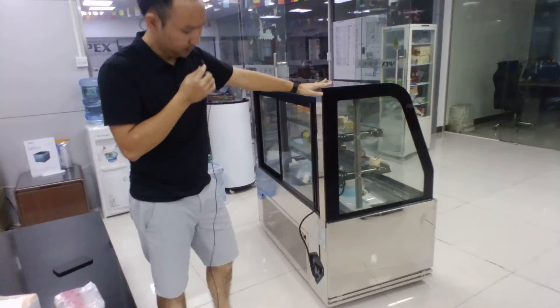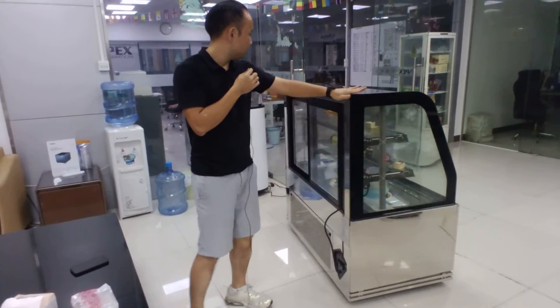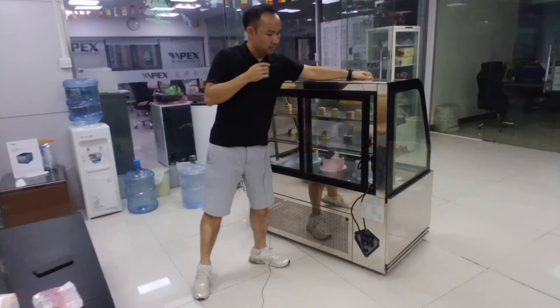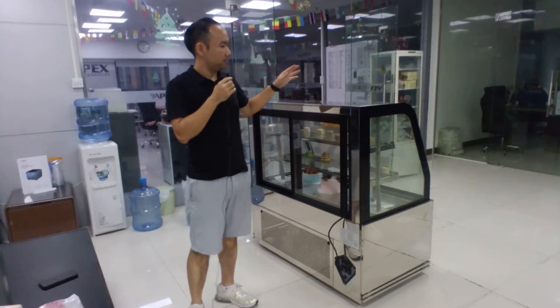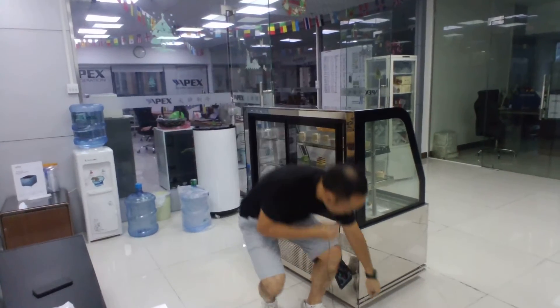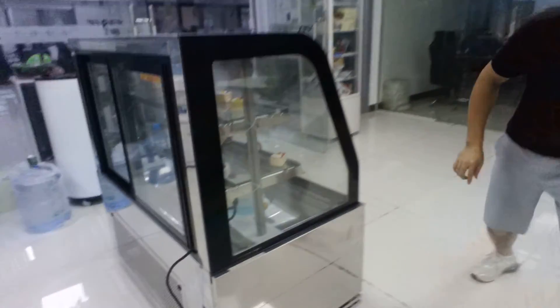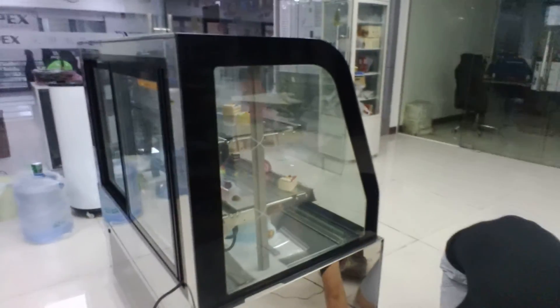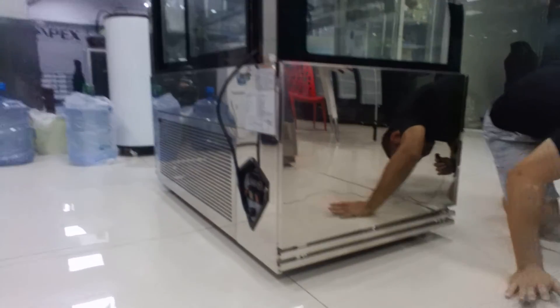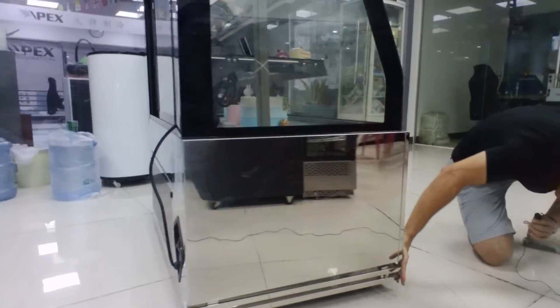The cooler runs on four universal reels so it can be moved very easily. To prevent it from moving around in the shop, we can use the adjustable feet underneath to fix it on the ground. When we put these feet down, the cooler will not move.